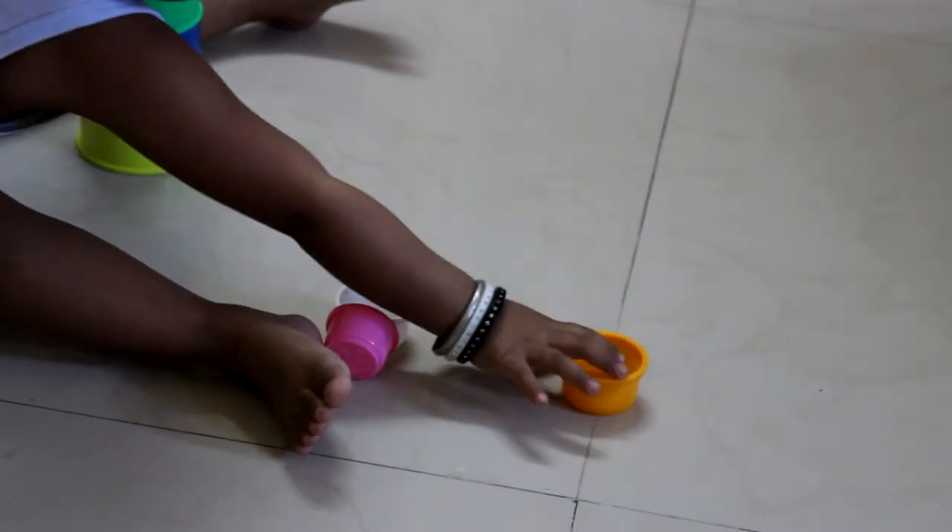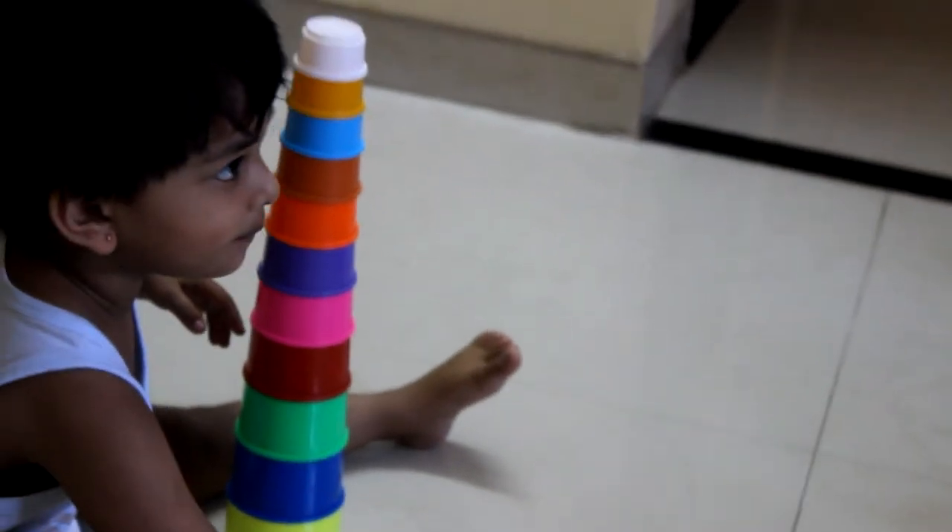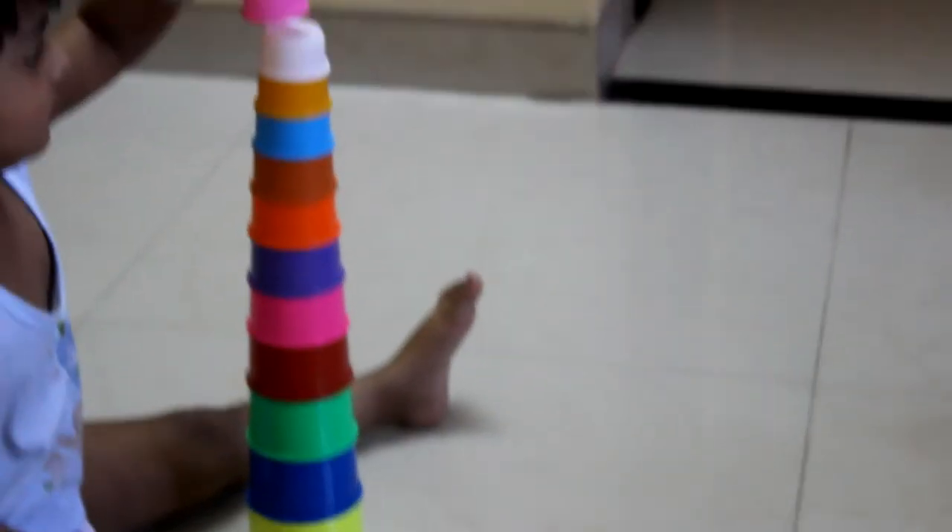Now first yellow. Yellow. Yellow. Then white. White. White. And last pink. Pink. Pink. Very nice.